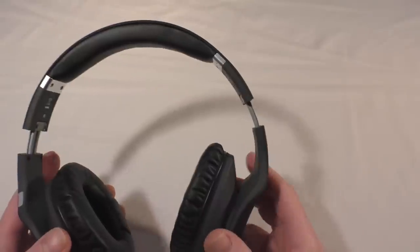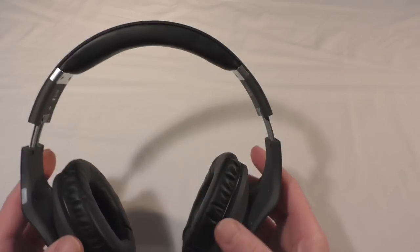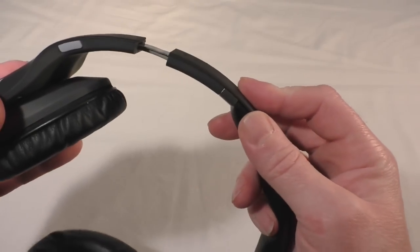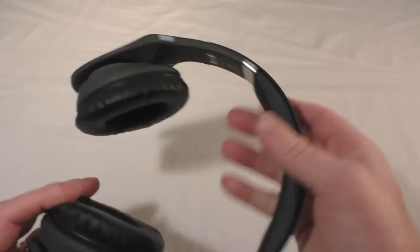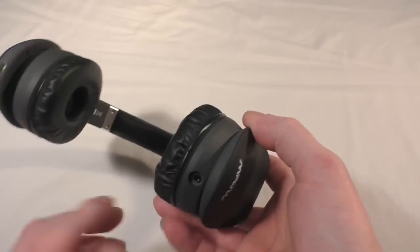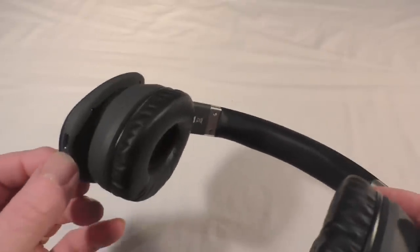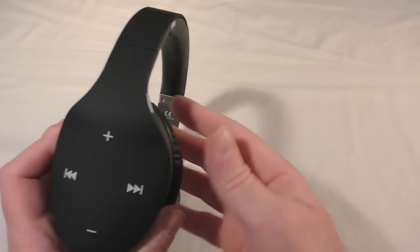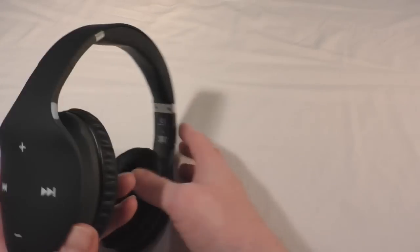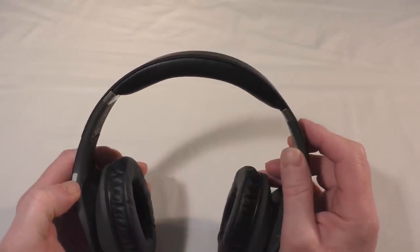You can see they extend — not masses of extension, but I'm actually quite large-headed and these at full extension do fit me, no problem. On the bottom you've got your 3.5mm port and the charging port, and this area here is your controls.